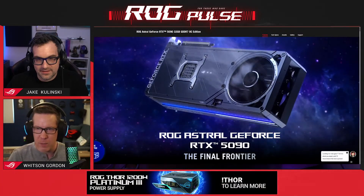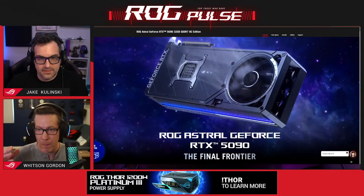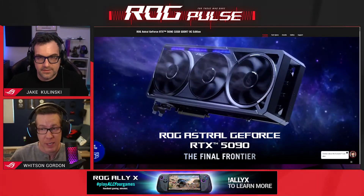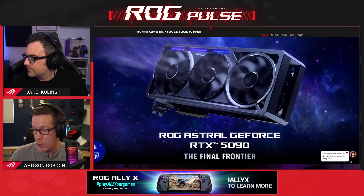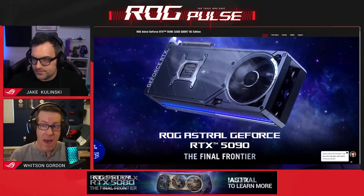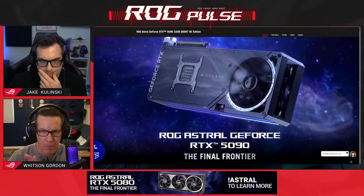Our air cooled cards also have Fan Connect 2 headers on the front, which allows you to connect some of your case fans. That may allow you to play with those temperatures and noise levels as well - we'll show some of that off in a bit.